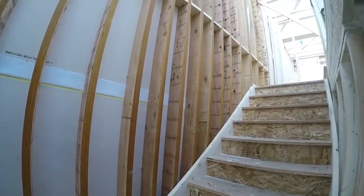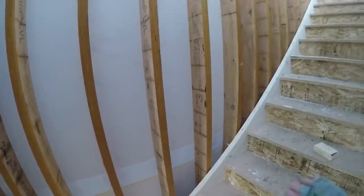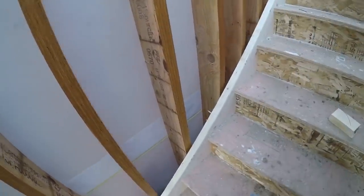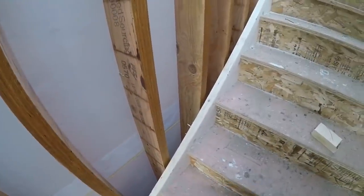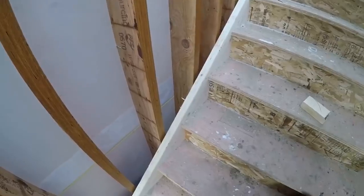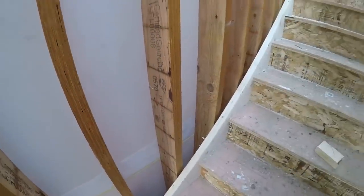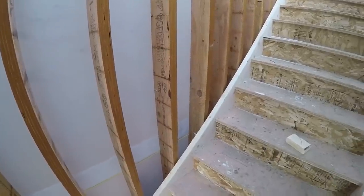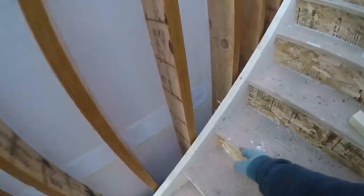Now I'll get the handrail backing along the side. They kind of have been putting it at a different height every time — sometimes it's 30 inches off the nose thing, sometimes it's 28, sometimes it's 32. So I'm just going to use a big 2x10 block and cover as much as I can, just in case. So I'll try and cover between like 28 to 34 off the nosing.